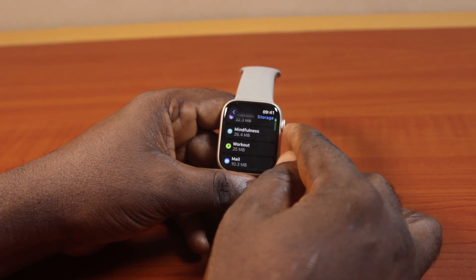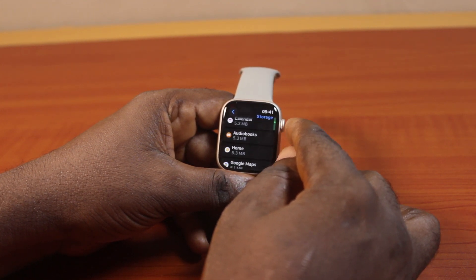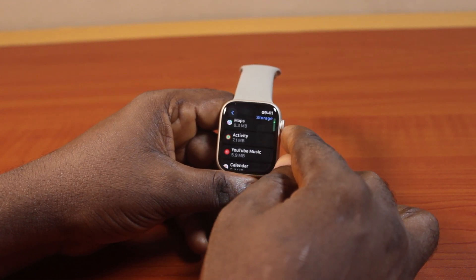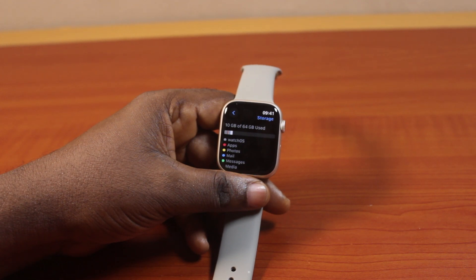If you scroll down you can see what is taking up most of your Apple Watch storage capacity. So this is how you can easily, without stress, check your Apple Watch storage capacity on your Apple Watch. If you found this helpful and informative, please don't forget to like and subscribe.